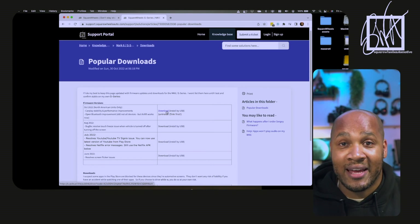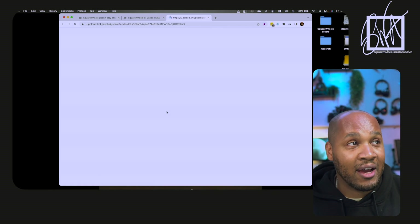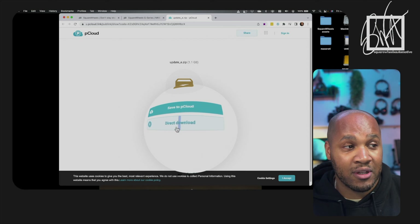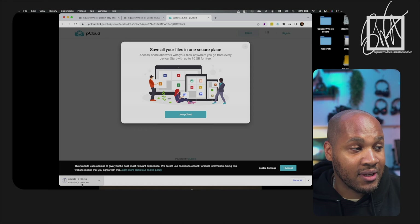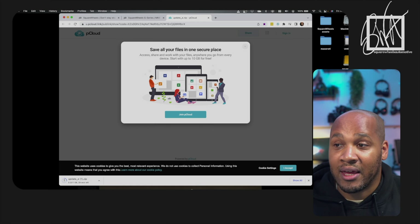On the right-hand side will be a download button. All you've got to do is click it — a pop-up will open a new window and you select direct download, which is the bottom link. This will download the file directly to your desktop. You'll see it is 1.1 gigabytes, so it is a larger file. Try to do this on a higher-speed connection so the download doesn't take forever. Let the clock run out — let this download completely — and then we'll be ready for the next step.